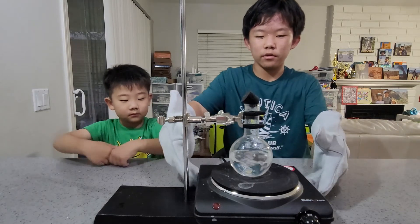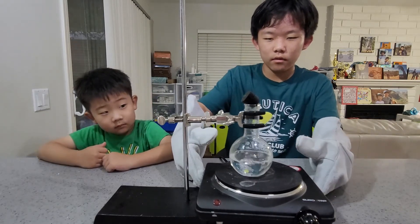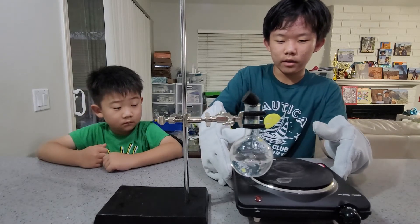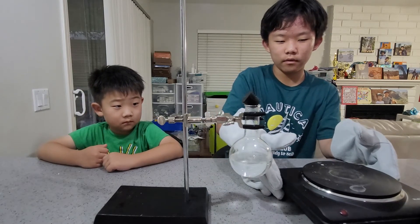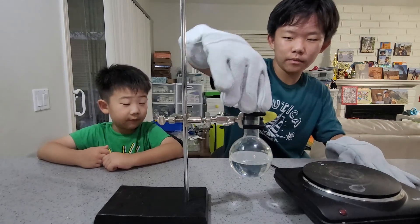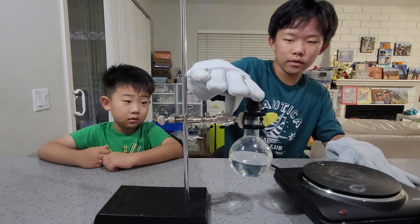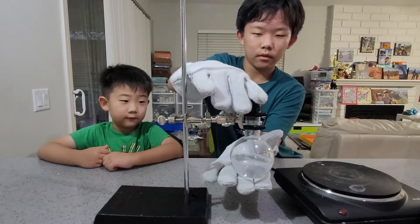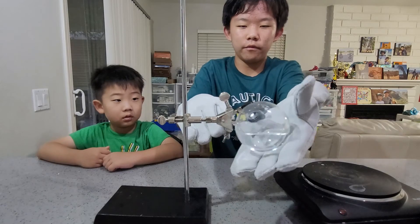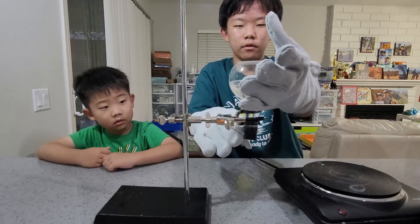So let's get the heat source away. And once it stops boiling, we can then put on a stopper. Let's put on a stopper and flip it over. And then we flip it over and wait for it to cool down for a few minutes.